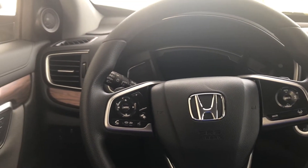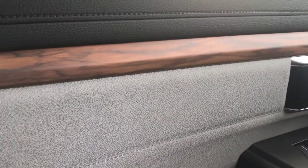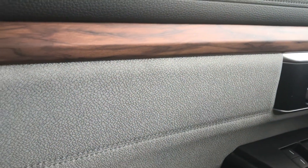This is a very nice car. I think it has great details. I am a fan of the wood paneling. Nice soft but high quality materials.